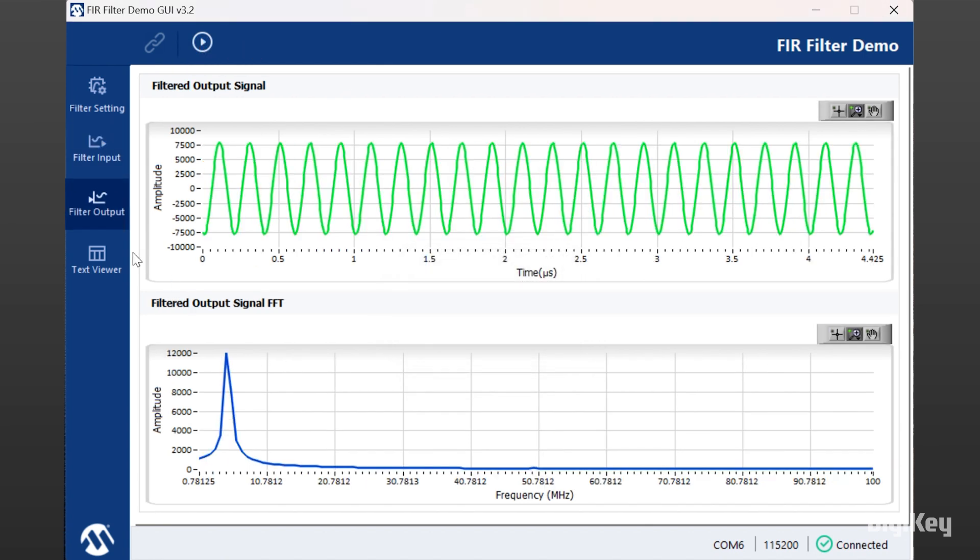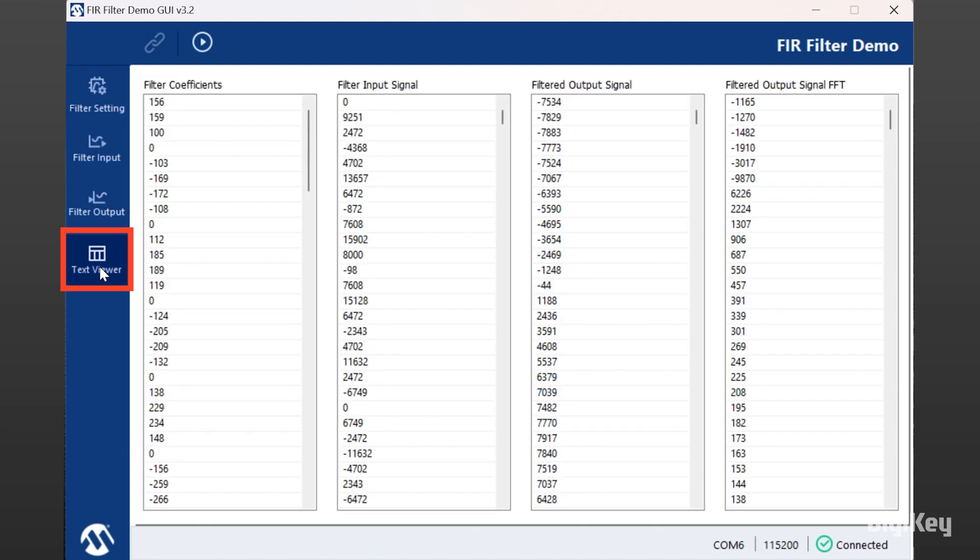Now, you can select the text viewer for viewing the filter coefficients, input and output signals, and FFT output data values. Thanks for watching.